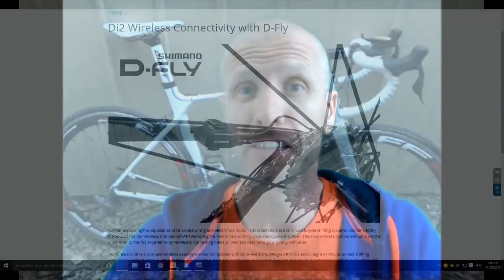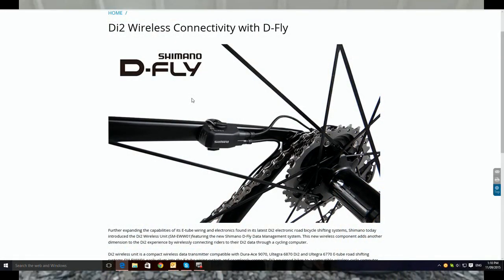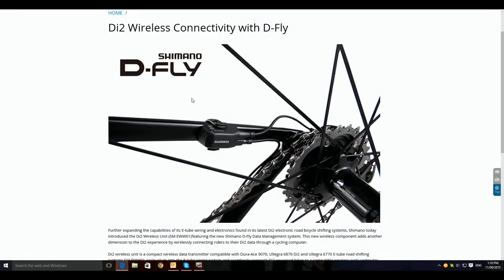Bit of a rant today. Firstly, I'd like to explain — I am a huge Shimano fan, love their products, brilliant gear. I currently run Di2 on my TCR and I love it. So naturally, a few months back when they brought out this, I thought I'd have a look at that — seems like something I'd like. I could plug that into my current Di2.